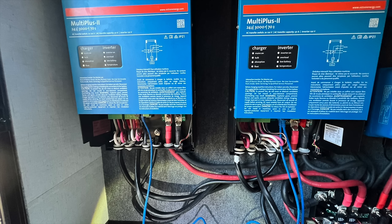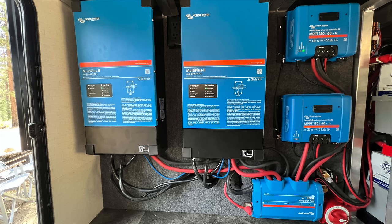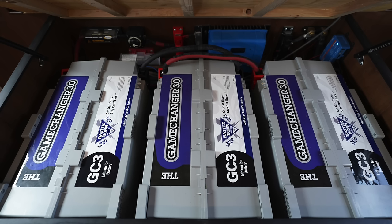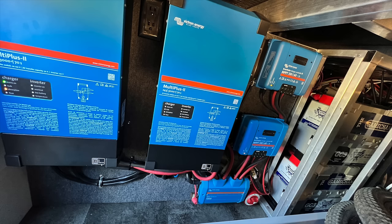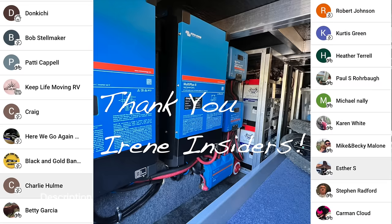If you'd like to see a more detailed video on the actual installation process, more step-by-step, let me know in the comments down below. Those can be very tedious to make, but I do have multiple videos out — a lithium system installation in our Sprinter van, as well as an installation video in our travel trailer, and now this system in our fifth wheel. Once we have a little bit more time to button up the final installation steps and test the system out a little bit more, we will be putting out another video to show you the system and how it all works. Thanks again for watching and we'll see you on the next video.